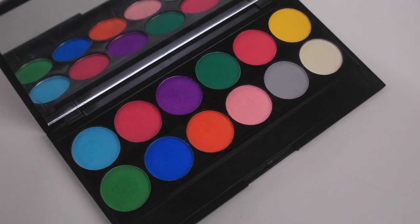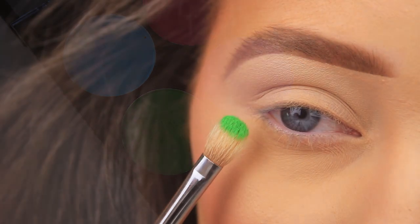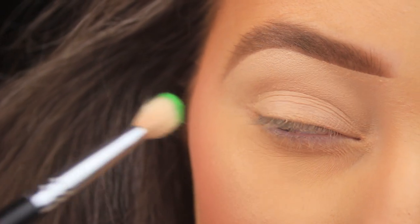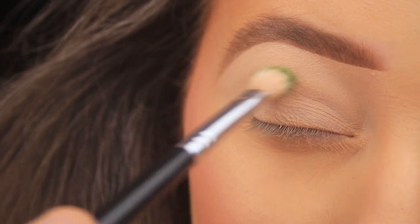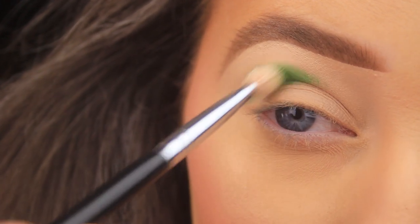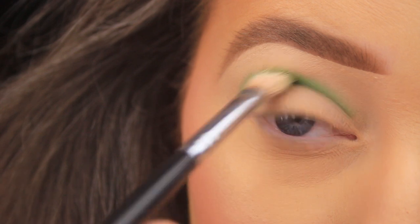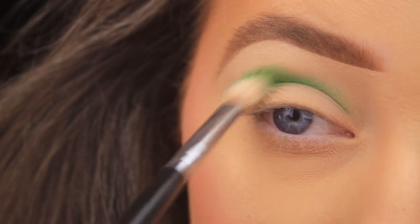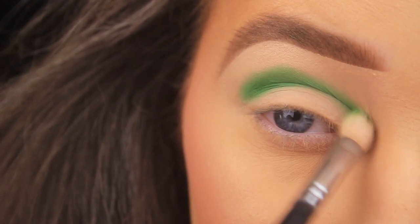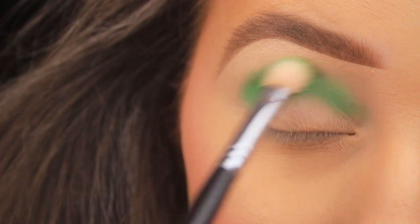I'm starting with an old palette today — this is the Sleek Ultra Mattes Volume One palette. I'm taking that vibrant matte green on a Coastal Scents BR250 brush and starting to add this color into the crease of the eye, using back and forward sweeping motions and then circular motions to get the product off my brush and coat the crease.